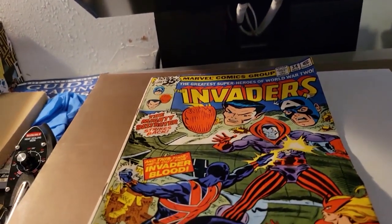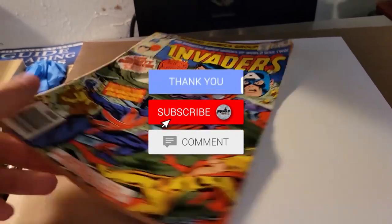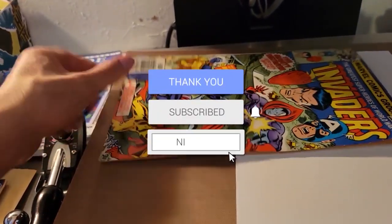If you all are just joining for the first time and you're not subscribed to the channel, please take some time to do so. Check out all the awesome links below as well.